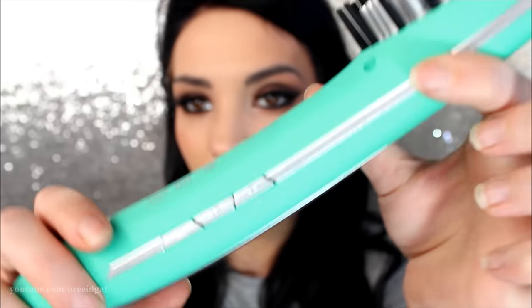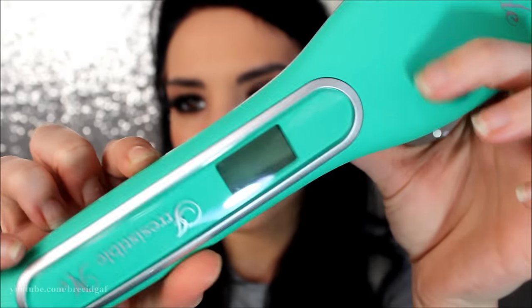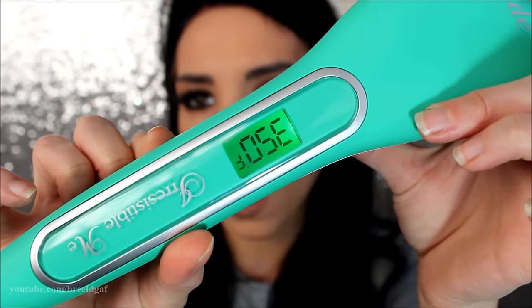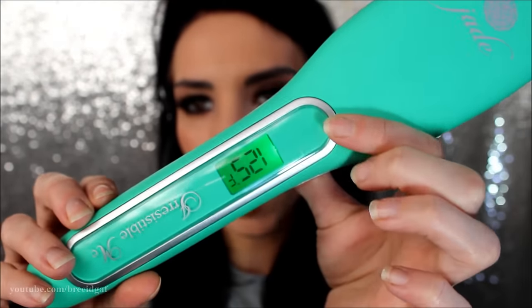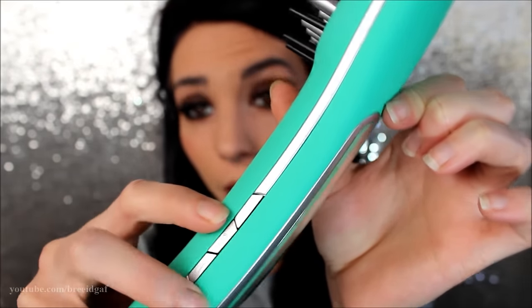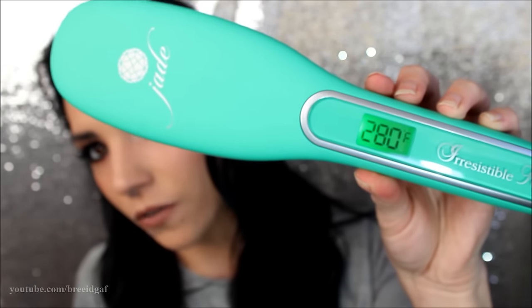We are going to go ahead and turn it on. We have the power button right in the middle, and it says to hold it for two seconds. Now that it is on, you adjust the temperature using the up and down arrows, and it'll go up in 20-degree increments. I'm going to start off with what it recommends, which is 350.